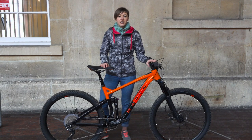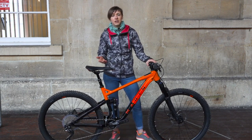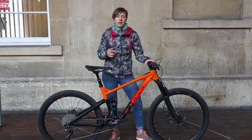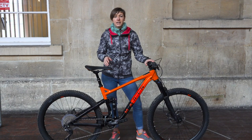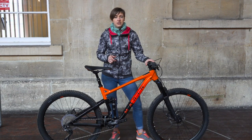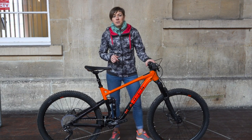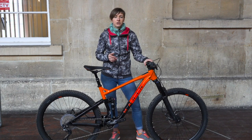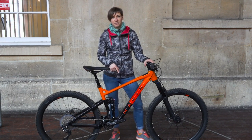Other bikes in the range are the Hawk Hill 2 with a RockShox Recon RL fork and a SRAM NX drivetrain. That one comes with Shimano MT201 brakes, and then there's the Hawk Hill 1 with the same fork and brakes but with a Deore drivetrain. Those bikes cost £1,700 and £1,350 respectively and of course they have similar funky paint fades as this bike.